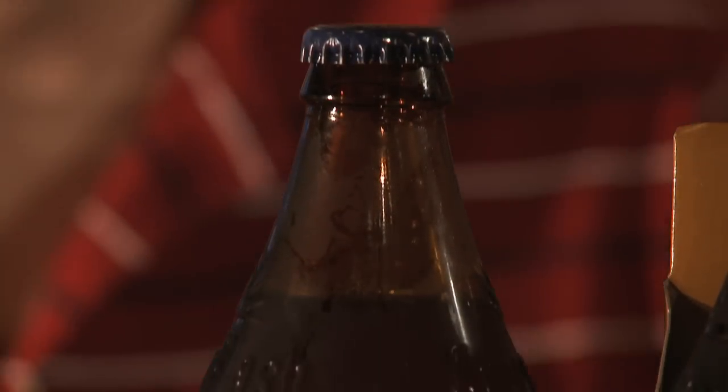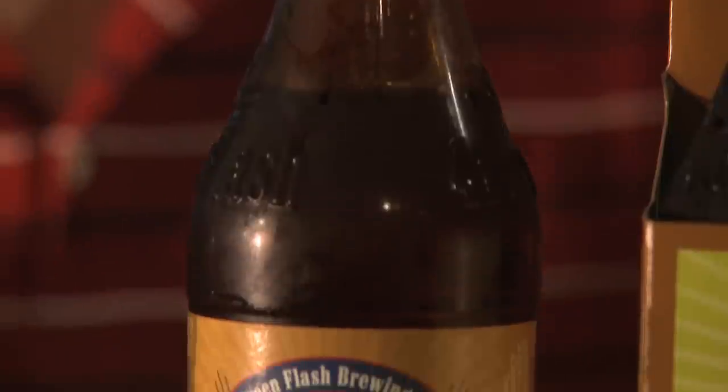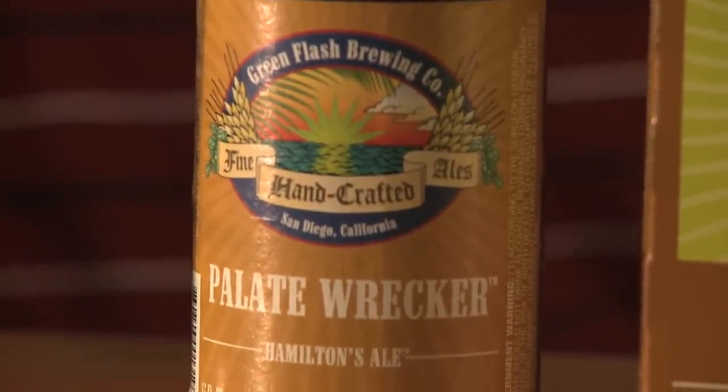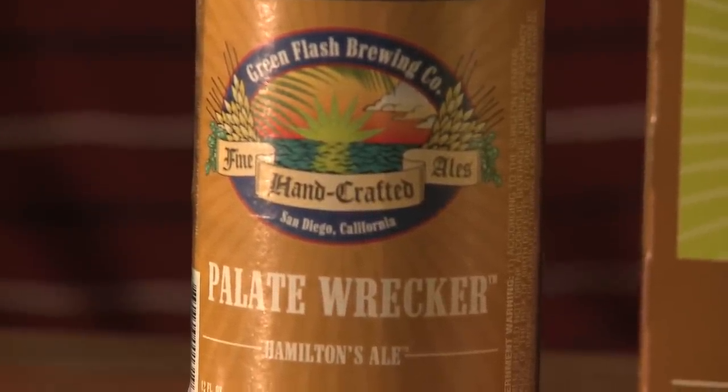Actually really excited about this beer — it's going to be the first time that I've had it. From what I know about the process, what they actually do is essentially take hopped wort and mash in that instead of using just plain water, and then they sparge also with hopped wort. So basically they brew an IPA, and then they brew an IPA with the IPA that they just brewed. So it should be pretty interesting, very much in the West Coast style of things.